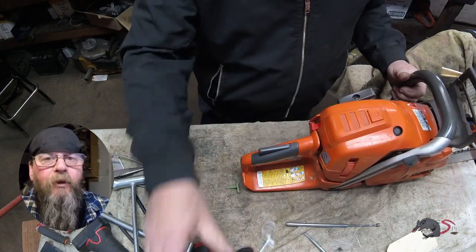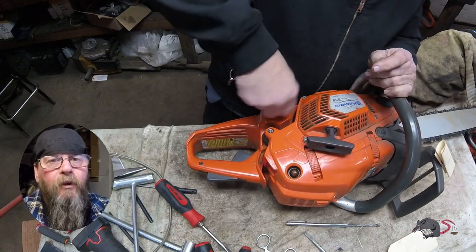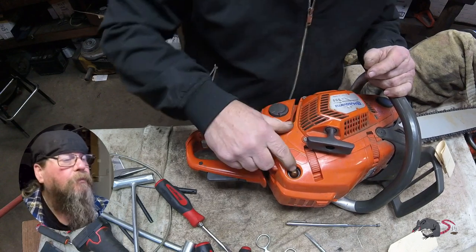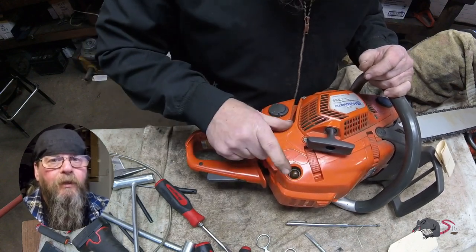That's all I got for you on the Husqvarna 555 auto-tuned chainsaw scum-in-the-carburetor fix.